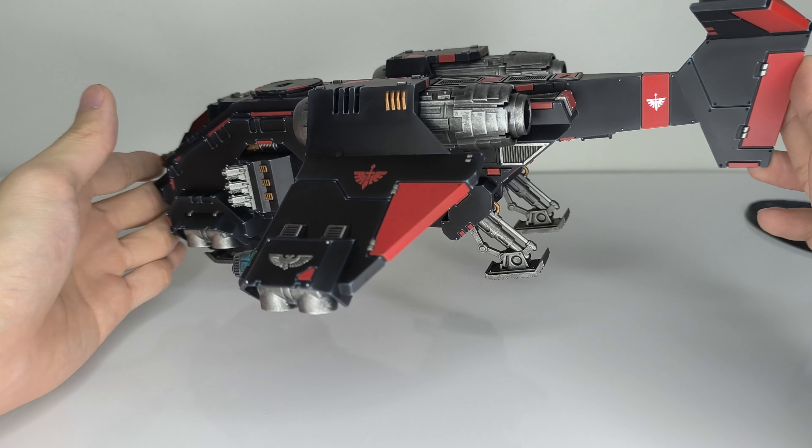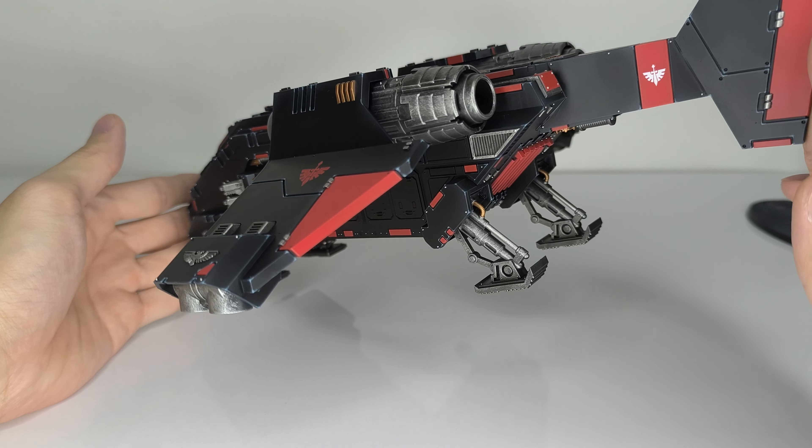Not including the Corvus Blackstar of course, because that is Death Watch. All the Dark Angels vehicles like the Nephilim Jet Fighter or the Dark Talon are a little bit smaller. Mine is a little bit customized with an extra 3D printed extension.